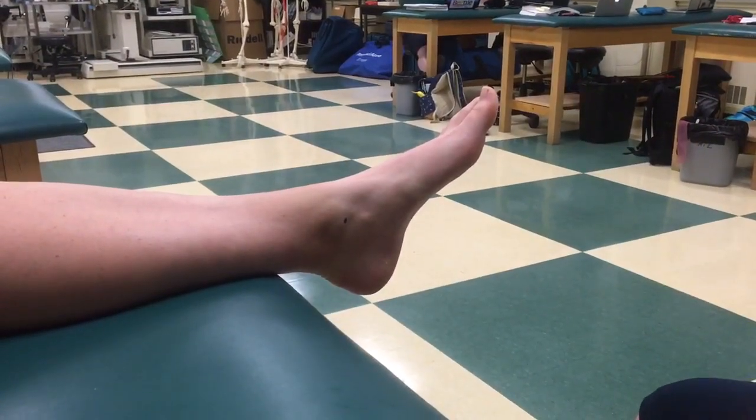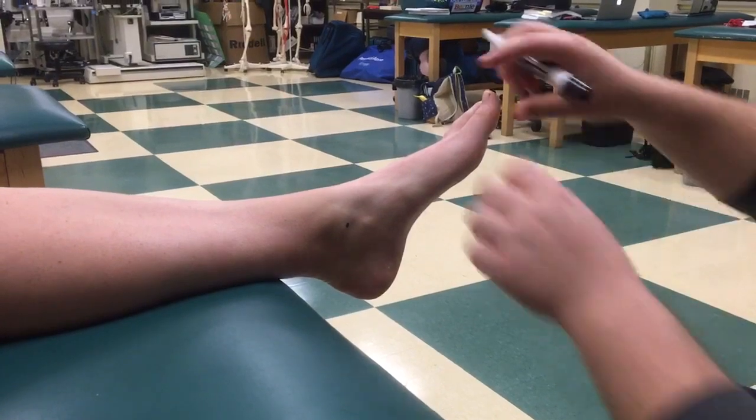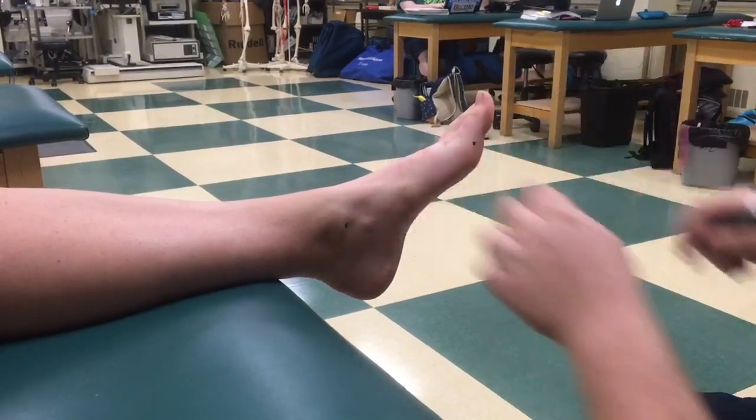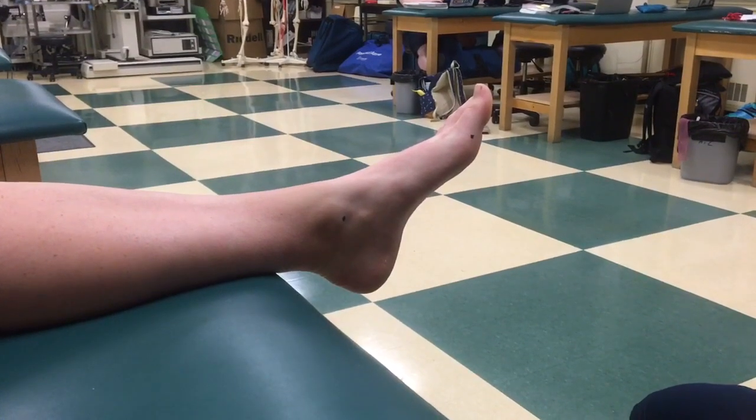Next, the plantar aspect of the first metatarsophalangeal joint is marked. A line is drawn connecting the two marks.